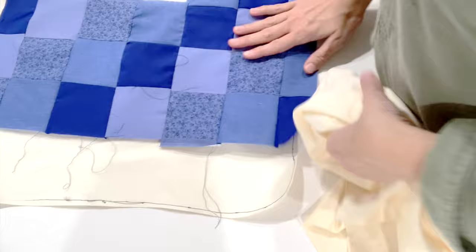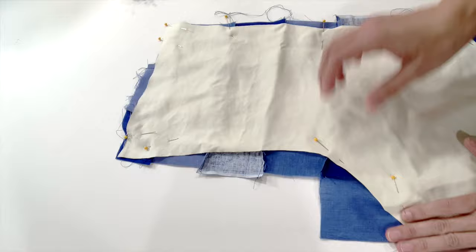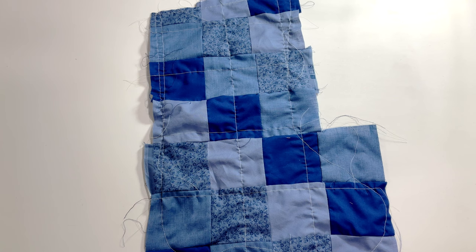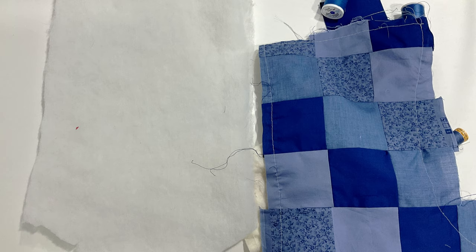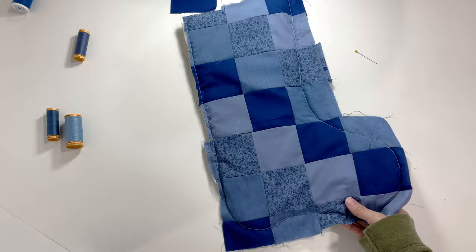Once that's all done, cut out the backing for the quilted part of your stocking. I'm using a pillowcase I bought for 50 cents at the thrift store. At first I pinned the two pieces directly together, but after sewing a bit I realized I wanted batting between the two layers, so I removed all my stitches, cut out some batting, and then pinned the three layers together.